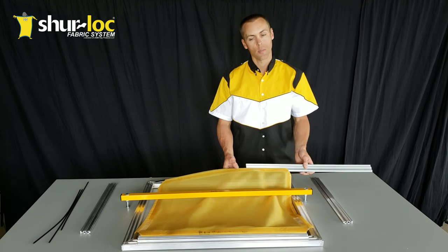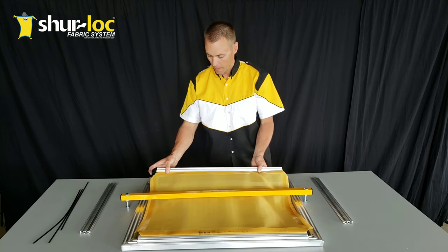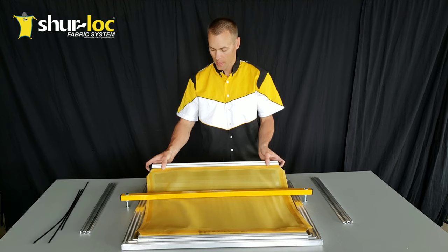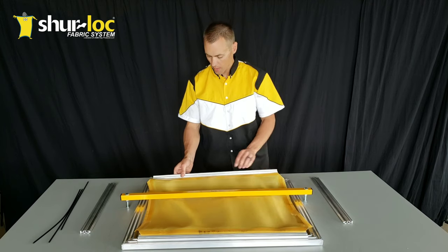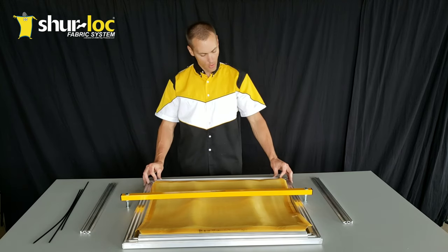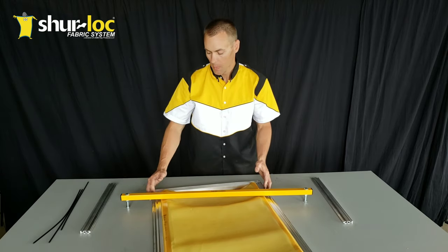We've looped the mesh over onto itself into that adhesive to create that pocket, so you can slide the rod right in through the side of the mesh. That also gives you a double layer of mesh, which makes it very strong - and that's the most vulnerable spot on the panel on any screen print frame. Position the rod so it's centered, and the mesh is centered too. I can see a little bit of silver on the aluminum on the tension bar on each end, so that tells me I've got it pretty equal.